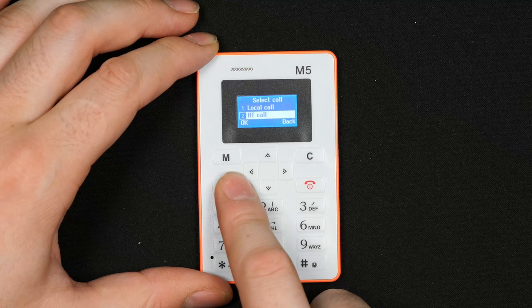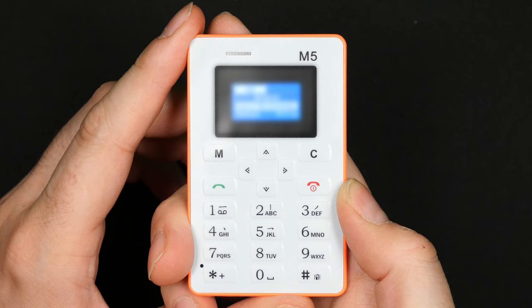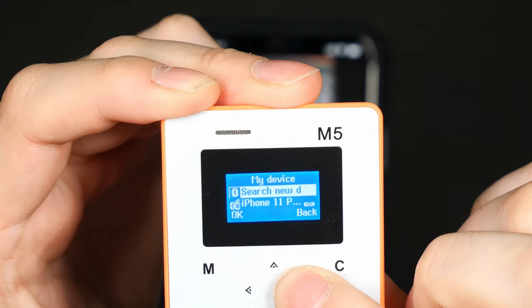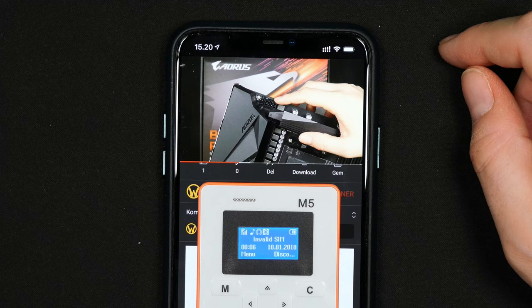Going into Bluetooth devices, the main function available is synchronizing contacts, and that works well. You can see all contacts and recent call history from your phone. I tried calling my sister — she didn't answer as she was probably at work, but the call did go through via Bluetooth. I called her again later and I could hear her, but she couldn't hear me on the microphone. The earpiece also works as a speaker — you could use it as a Bluetooth speaker, though it sounds pretty awful.